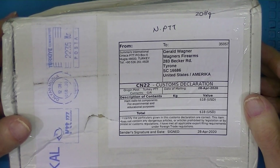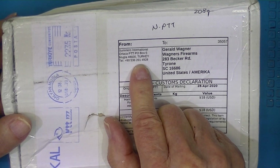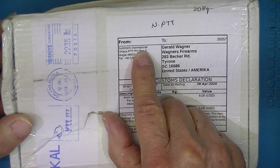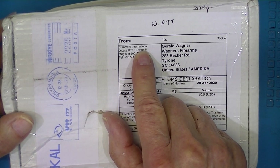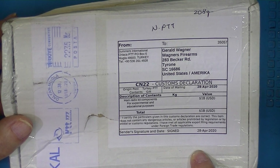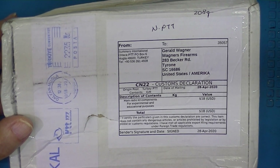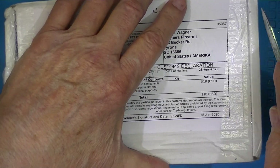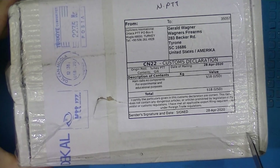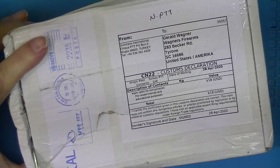I believe this package is a set of filter kits. It's from Turkey — from QRP Labs. It's a set of high and/or low-pass filters, all sort of centered around getting a square wave turned into a 10 megahertz sine wave.